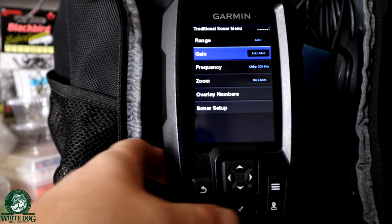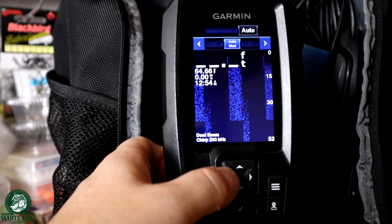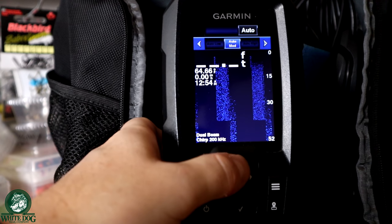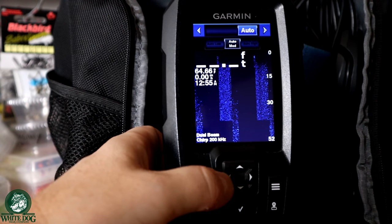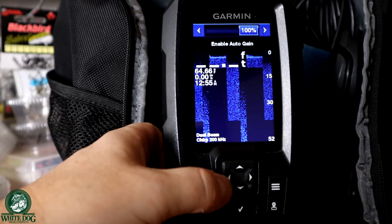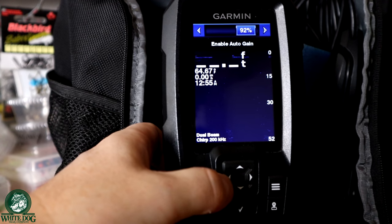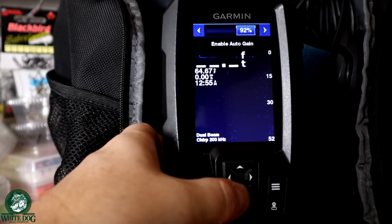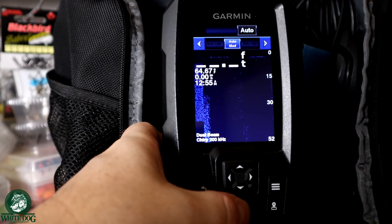You have options in here. There's auto low, auto medium, auto high. I usually start with auto low, but I find that a lot of times I want to get out of auto and go into manual settings. I can use my right and left arrows to adjust — you can see how much noise there is at 100% and as I decrease it, a lot of my noise starts to decrease. You basically want to balance being able to see your jig and the fish with reducing the noise. This is something you're going to adjust while you're on the water. For now, I'm just going to leave it to auto medium.